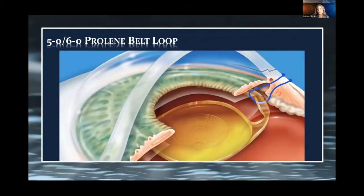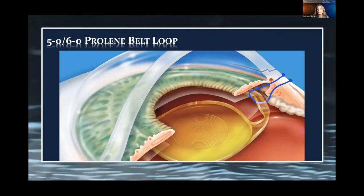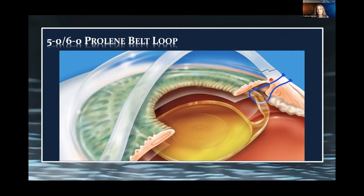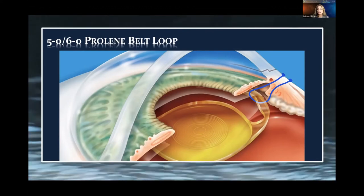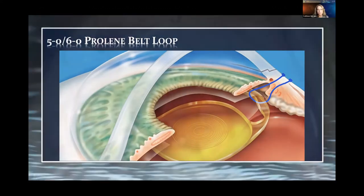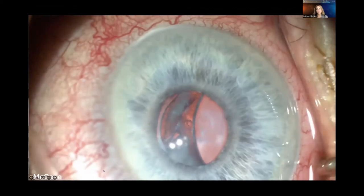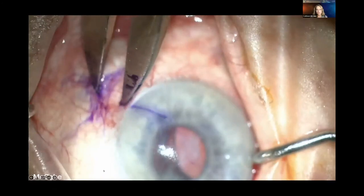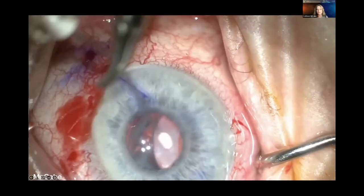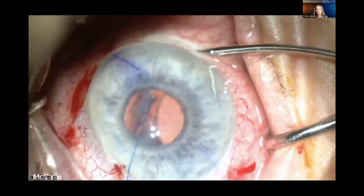This is what it looks like schematically. We take a piece of 6-0 proline — I prefer 6-0 now — and place it through conjunctiva and sclera around the haptic, through the capsular bag, back out through the sulcus, then create flanges buried into superficial sclera, much like the Yamane technique. Here's a case with a single-piece acrylic lens that's been subluxated — an in-bag subluxation. I've bent a 30-gauge TSK needle and marked 2 millimeters posterior to the limbus.